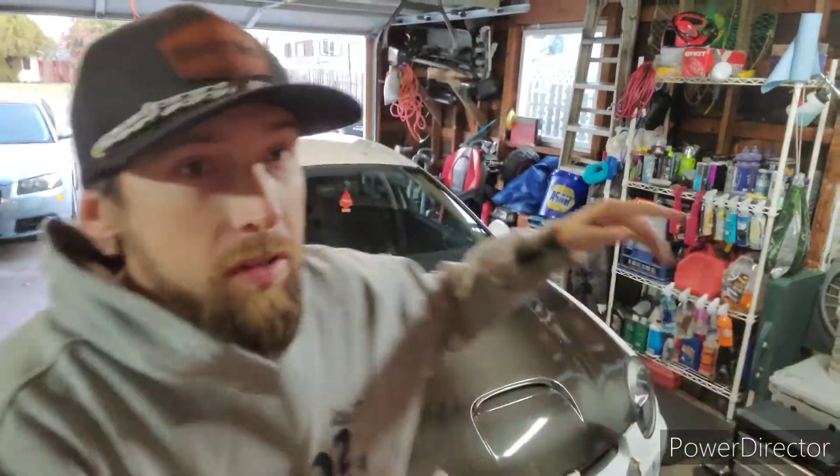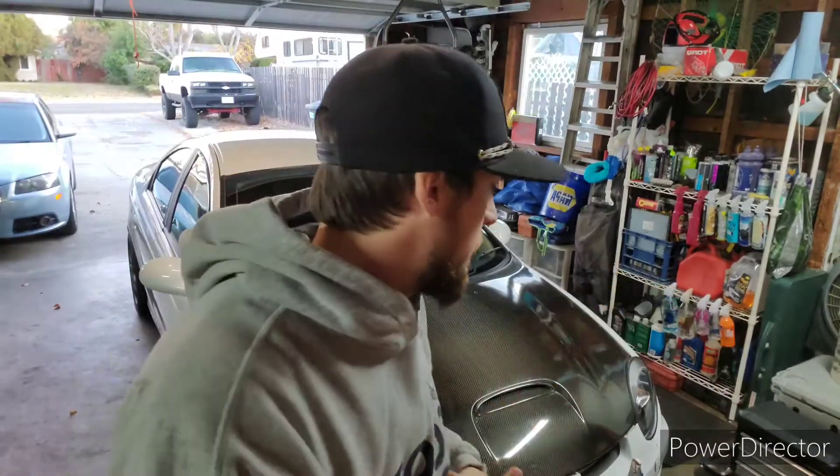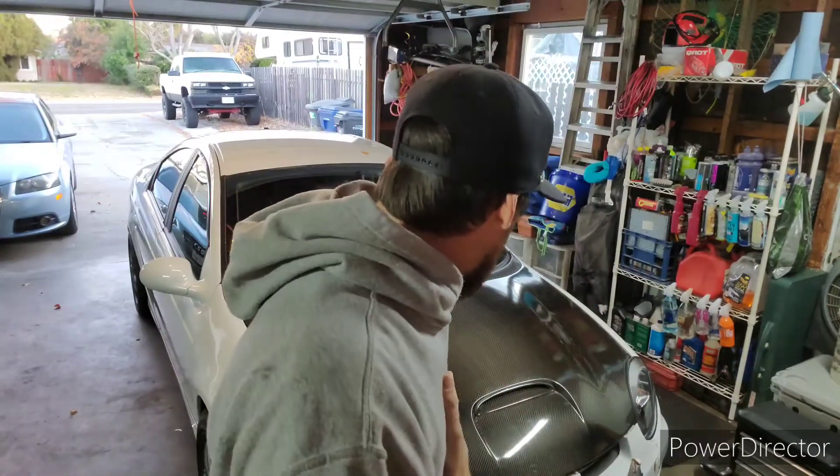What is up guys, Brandon back again for another video. If you guys were here for the last video, you know I recently picked up this SRT4 — recently for you guys, not so recently for me. The motor took a crap. We don't know 100% what's wrong with it, but my guess is a cracked ring land — smoking out wide open throttle, vigorously, bad. It drives fine around town. Did a compression test and it was low on pretty much all cylinders.